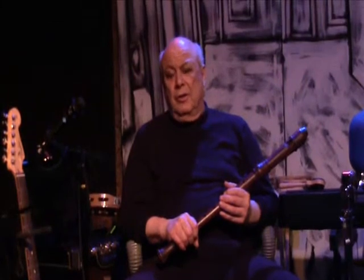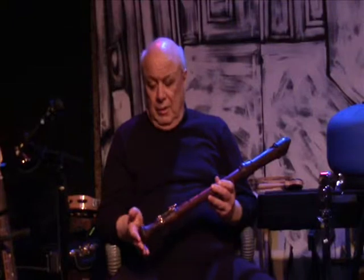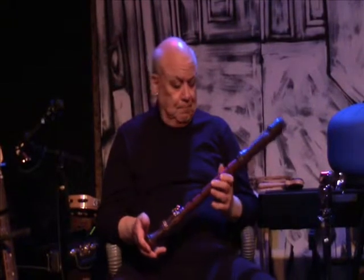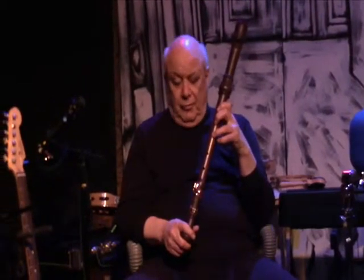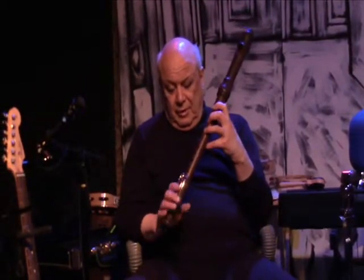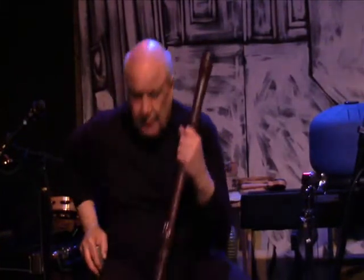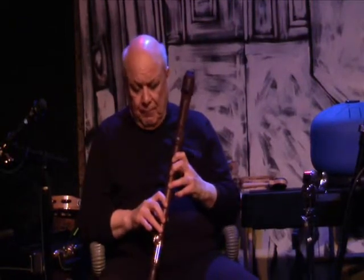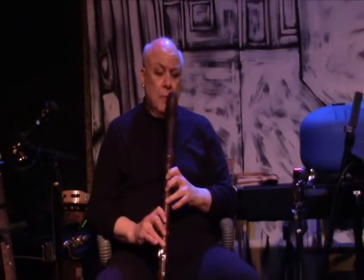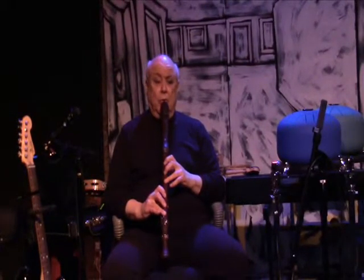Hi, this is Gorebag here at GorebagTV — G-O-R-E-B-A-G-T-V — and I wanted to just introduce you to the tenor, what I call the Zen Flute. Some people call it a recorder. I'll also be playing in the next few hundred sessions Native American flutes, which are similar to this. I play this flute in what I call a Zen manner, although it is a recorder, and I will give you some idea of what it sounds like.